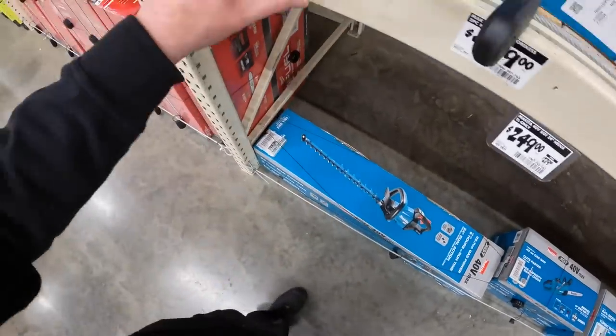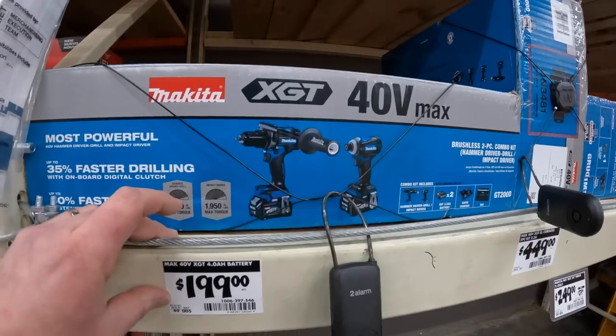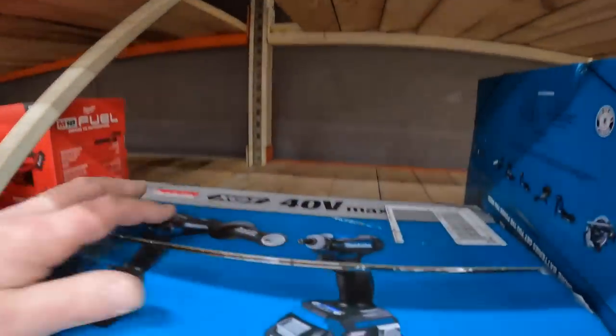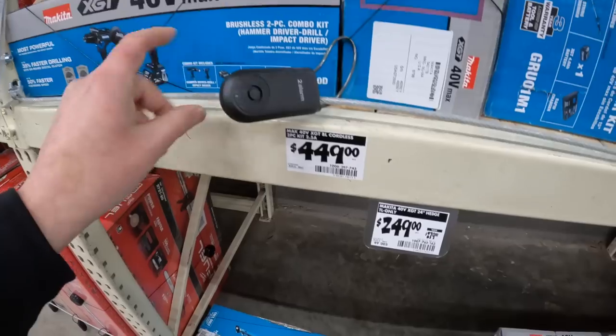They actually have 40 volt stuff here - oh my god, this is my first time seeing 40 volt Makita stuff in-store. That's actually insane that they have these physically in the store. $449 for that kit.